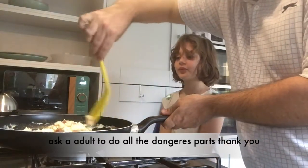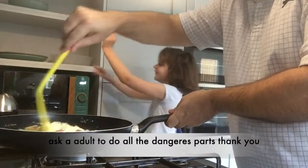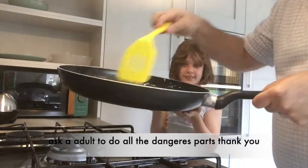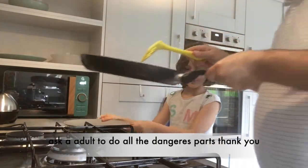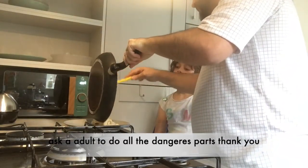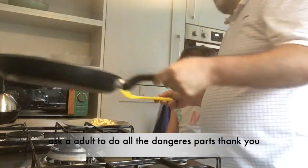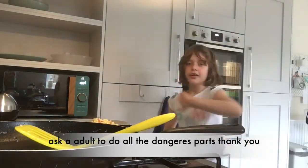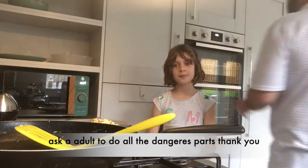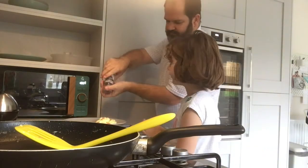There we go! Now we need a plate. Some lovely scrambled egg with salami and cheese. Put it down on the plate. Do you want any sauces? No, not today — not like my brother, he would definitely put ketchup. And we'll garnish it with a bit of black pepper because I like black pepper.